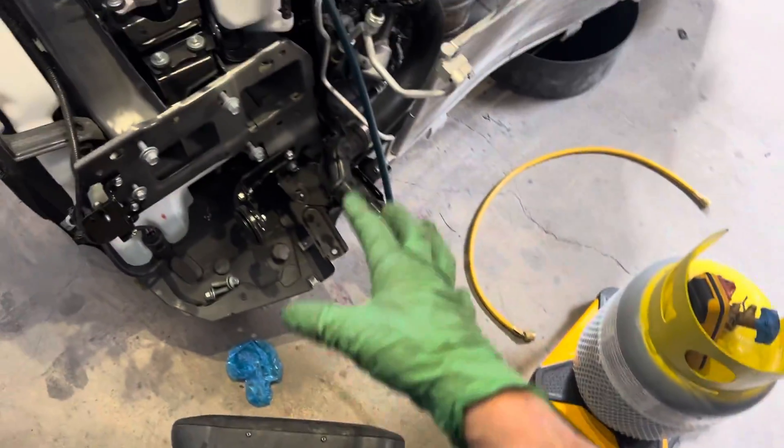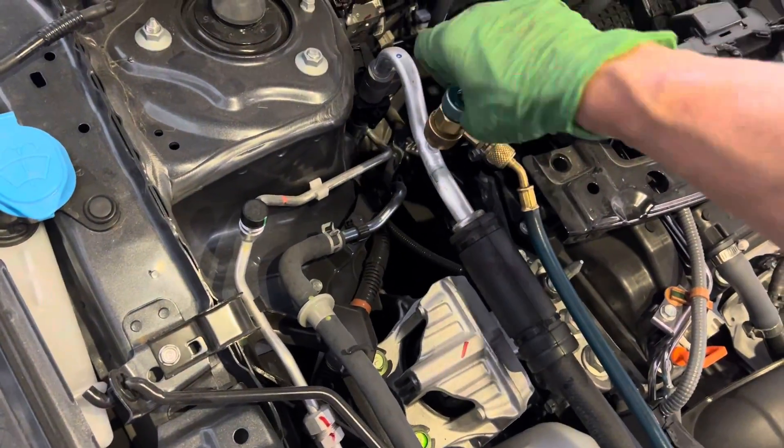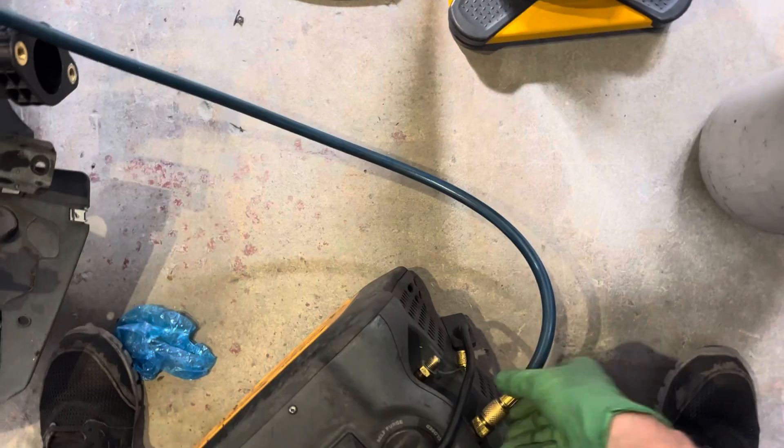Now we're gonna get ready to put nitrogen into the system. The system is all the way down into the micron level — I can recover all the way down to 800–900 microns to get the refrigerant out. I'm gonna disconnect but not remove; I'm just gonna back off the valve and crack it a little bit because I'm gonna purge this with nitrogen.